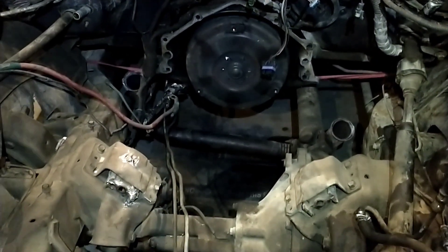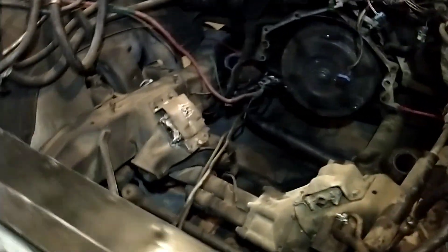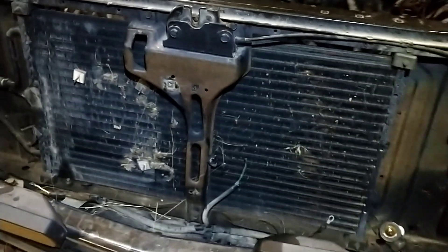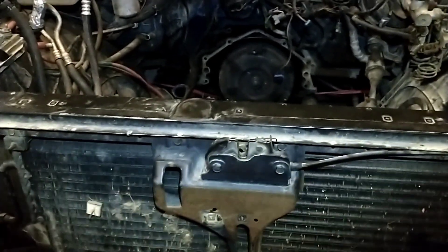We'll go ahead and see how that goes, get the kit in here, clean up the engine, get the intercooler ordered and mounted up in here while we're waiting. Anyway, just to give you guys an update — that's kind of where we're at.